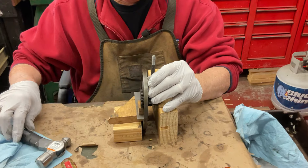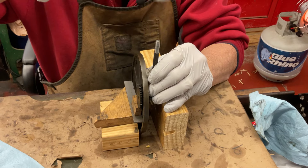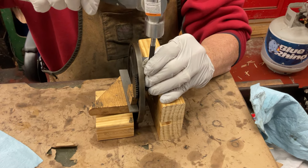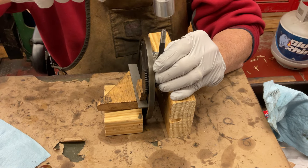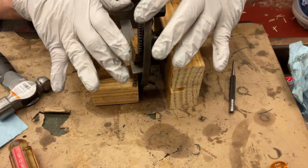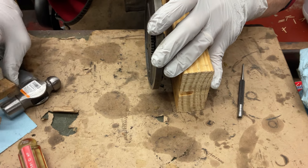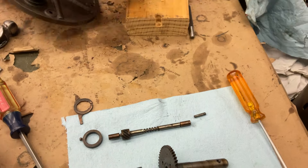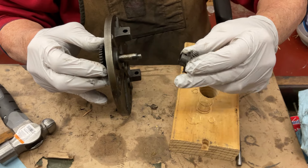So we come in here with a small punch. Now you hear how it got duller — and there it fell out. We'll pull this over here; we don't want to lose that pin. And now this comes apart.